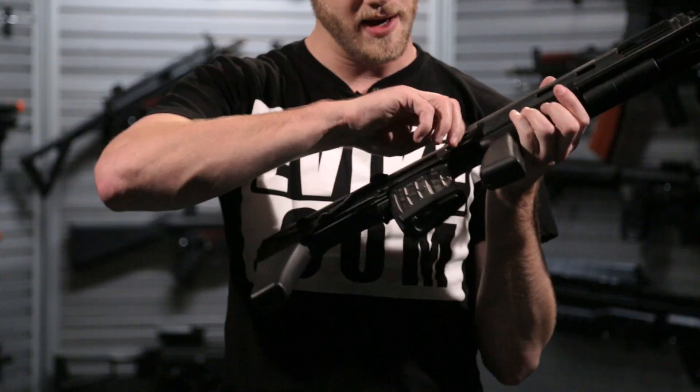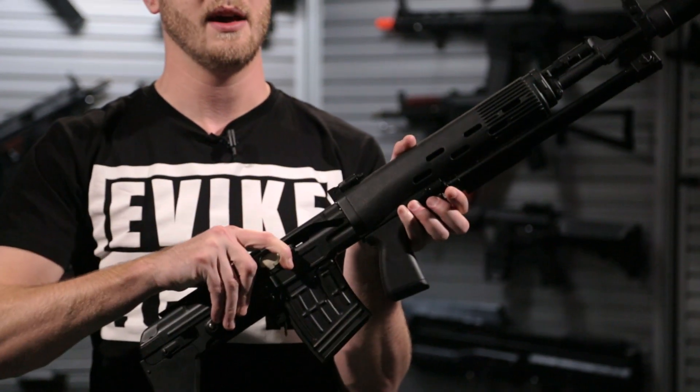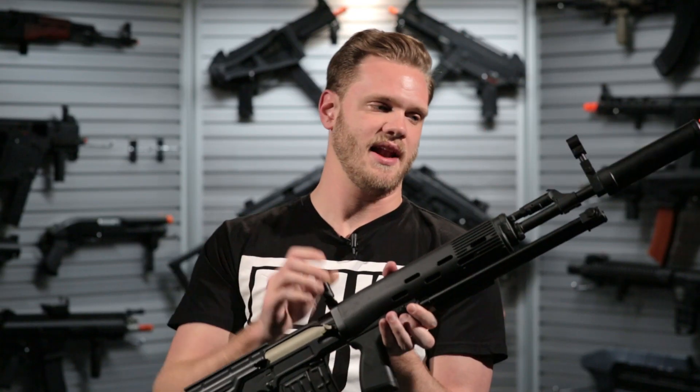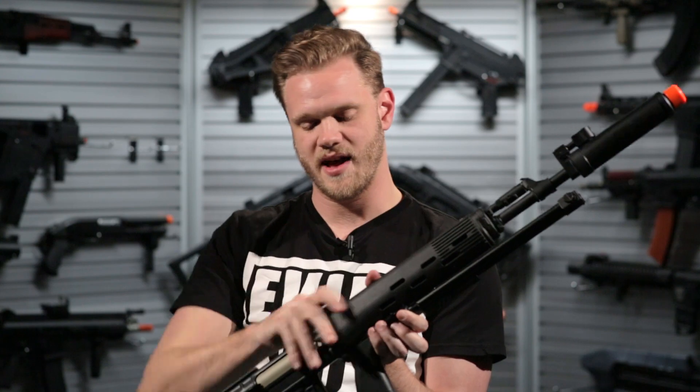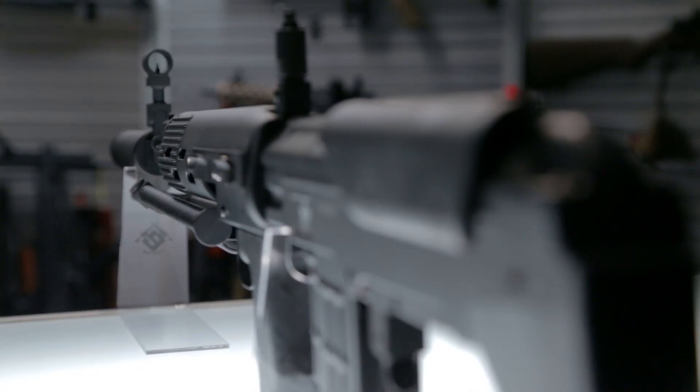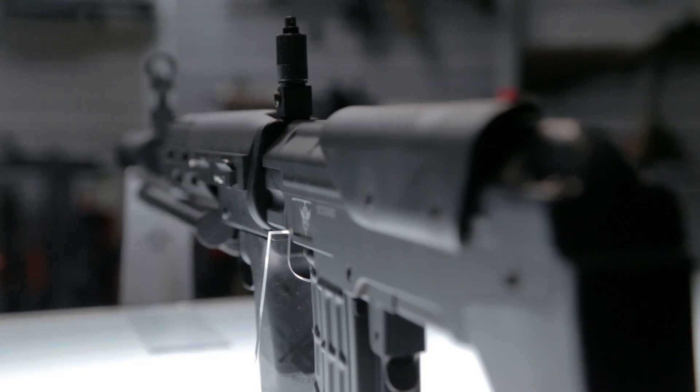Adjusting your hop-up is made easy by pulling back the imitation bolt and you've got a set of adjustment wheels there. It's got a backup set of sights that are flipped down out of the way and an AK-style receiver-mounted scope mount on the side there.